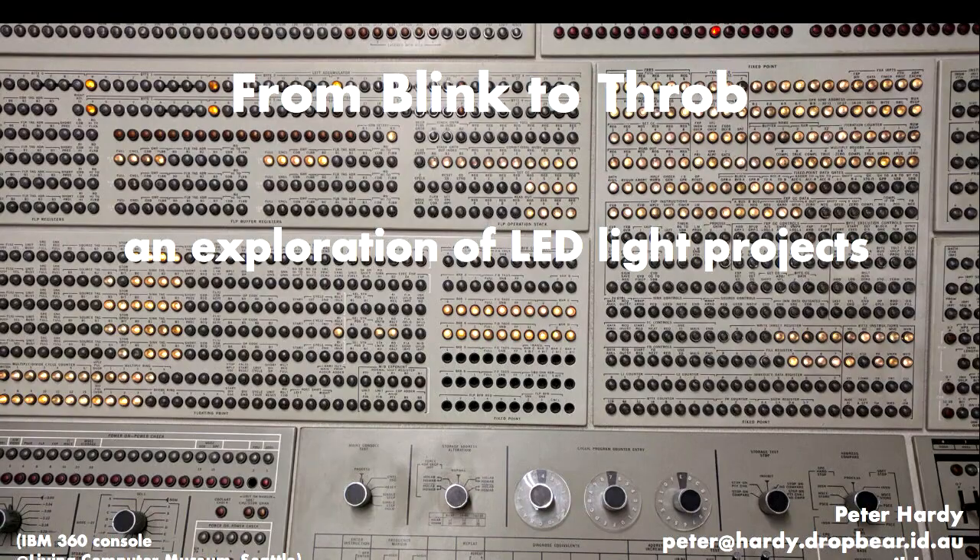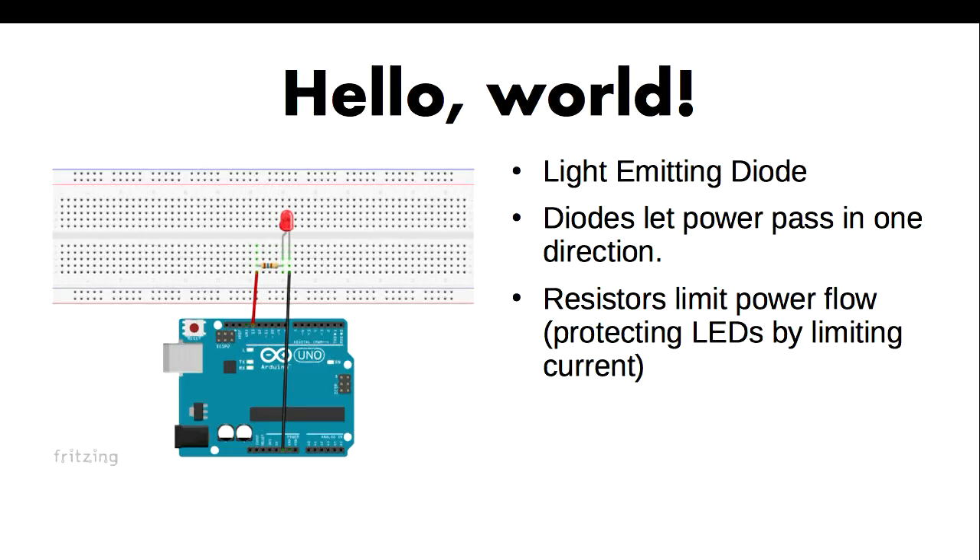In the spirit of teaching people to fish, I'm not just going to talk about what I've done — I really want to explain how these systems work, and I want to go into a little bit of detail. I'm assuming that you're all very intelligent, lovely people who happen to not know much about electronics yet, so I'm going to start really simple, but we are going fairly fast, so apologies in advance.